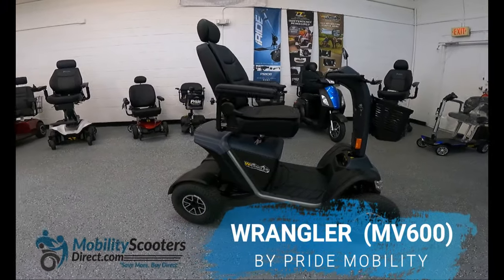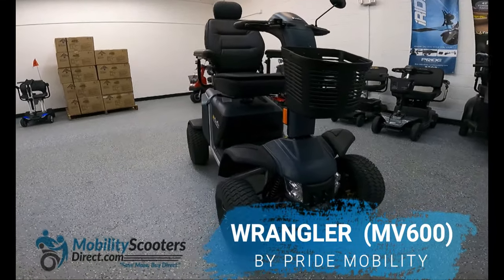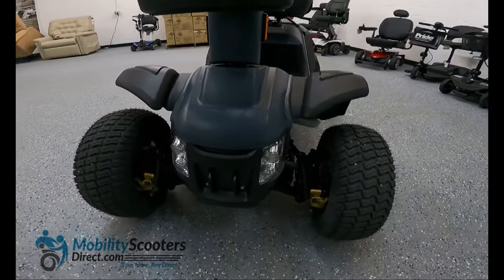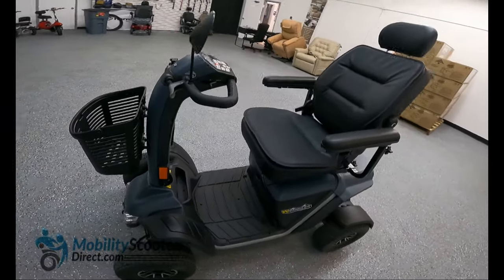The Wrangler scooter is an off-road scooter with 14.5 inch tires which are pneumatic inflatable. It has full suspension, disc brakes, tow hooks, a captain's seat, and much much more.